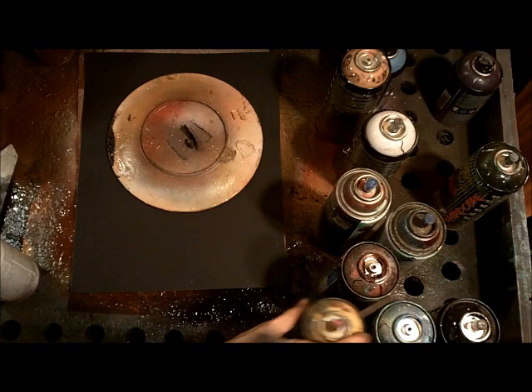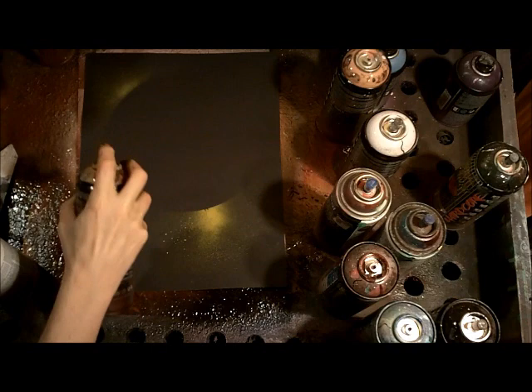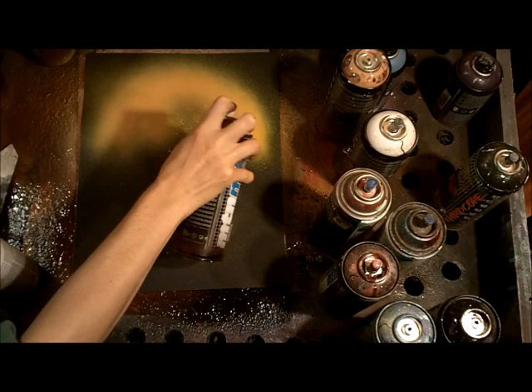We're going to be using some black poster board. I'm just marking out where my planet is going to go and I'm going to make a big planet. That's going to be the backdrop for our castle, and the castle is going to be dark in front of the planet.